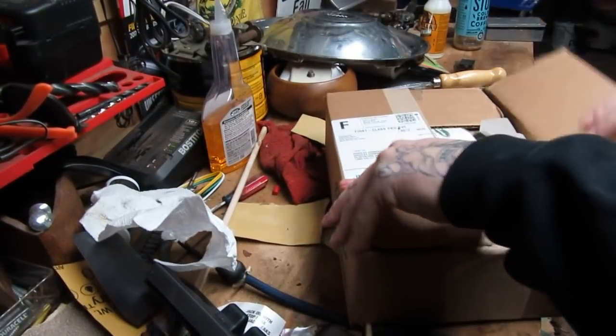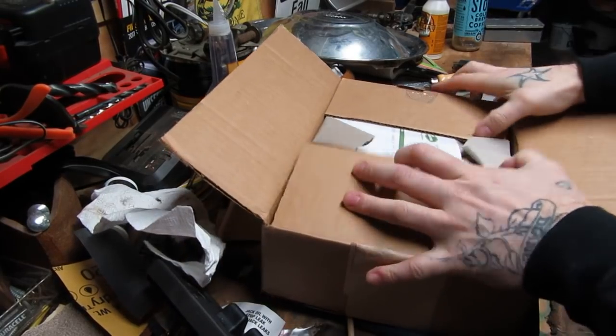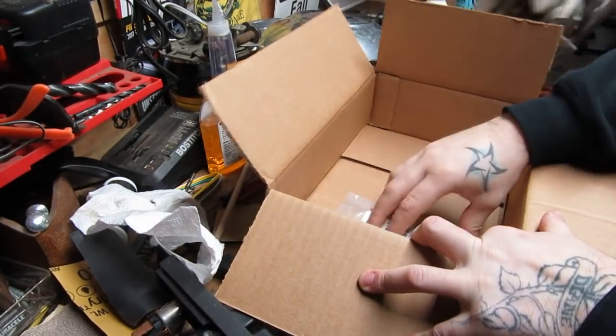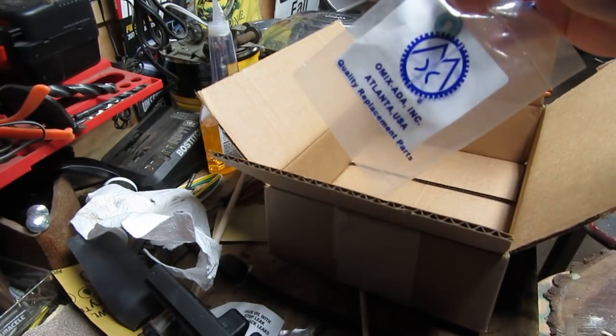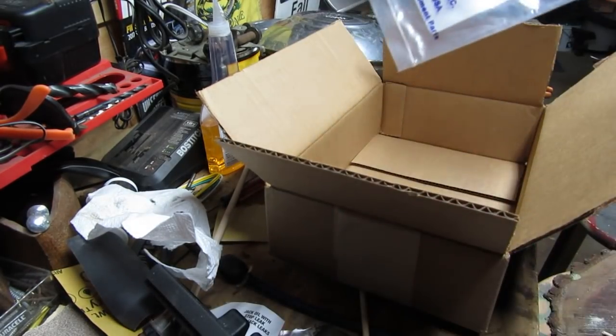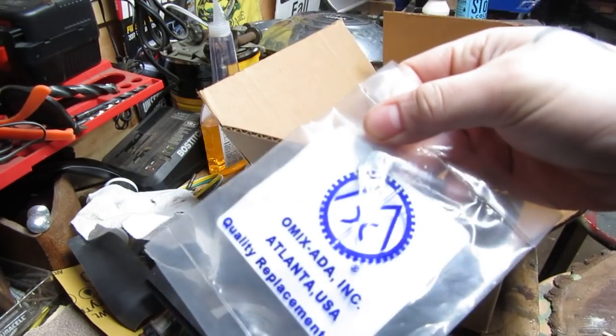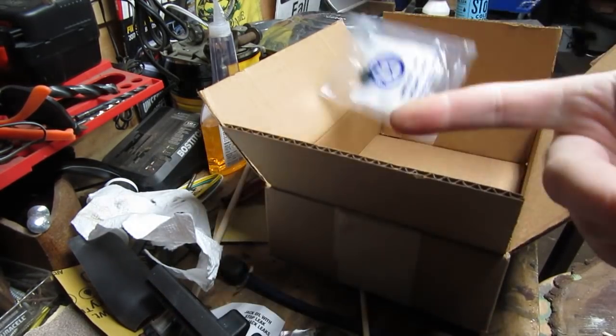Here is the box we got from Quadratec. And here — oh my goodness — receipt, good. There we go. Here is the part. Seems like there was a more efficient way to send this thing. That little guy right there. What do I know? Bye-bye.